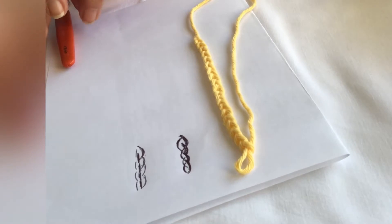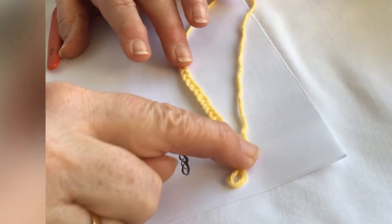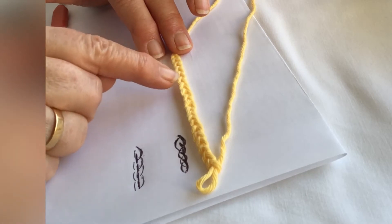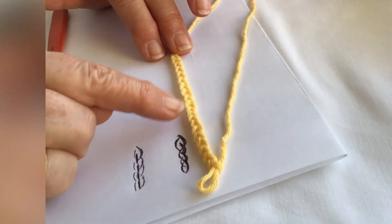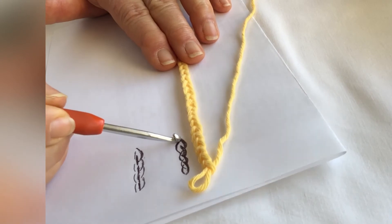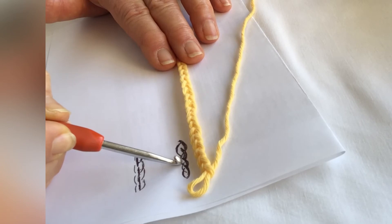I just want to show you, before we go on to the next stitch, the difference between the front and the back of a chain. The front of the chain is like a plait or a fishbone — a series of Vs — so that you have a top and a bottom to your stitch, interlocking with the next top and bottom.